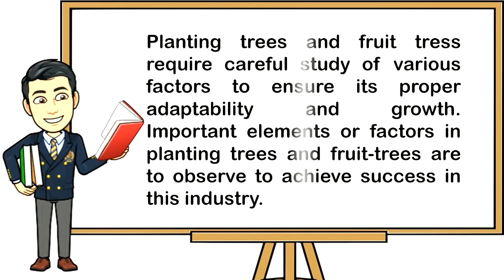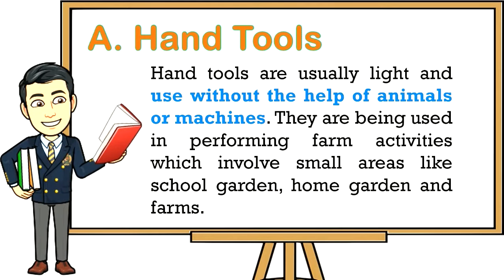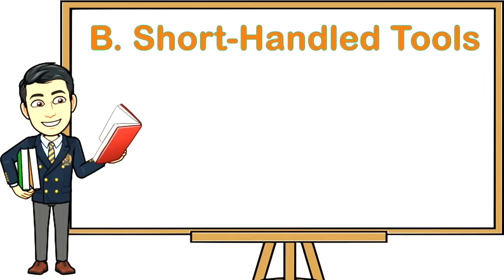Planting trees and fruit trees require careful study of various factors to ensure proper adaptability and growth. Important factors in planting trees and fruit trees must be observed to achieve success in this industry. Hand tools are usually light and used without the help of animals or machines. They are used in performing farm activities which involve small areas like school gardens, home gardens, and farms.